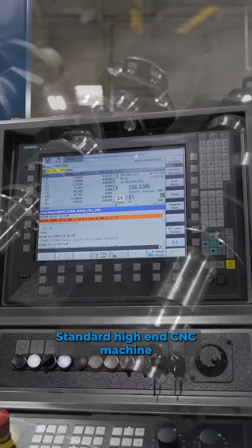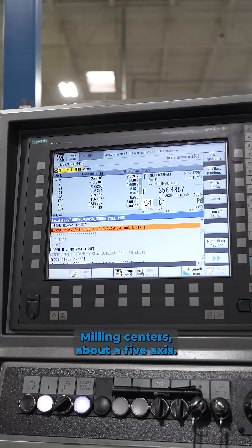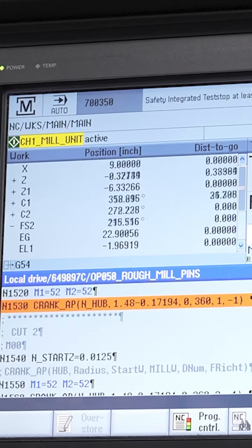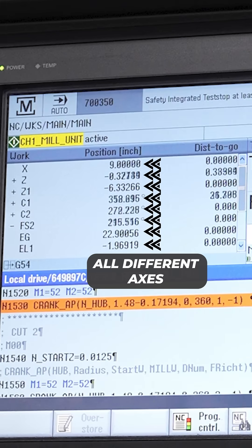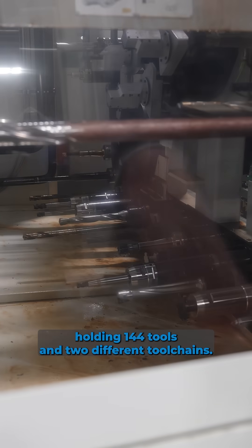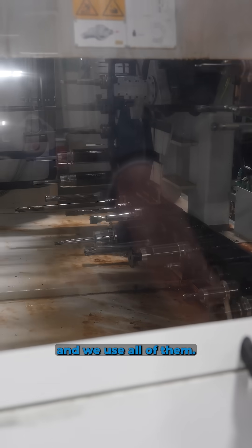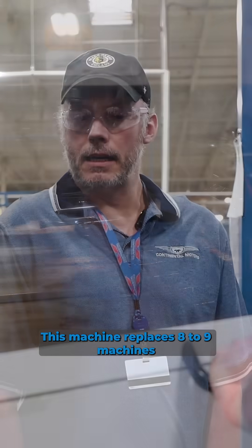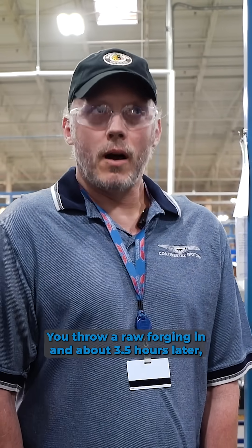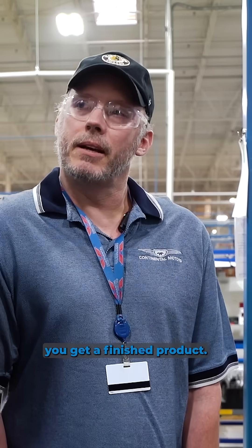A standard high-end CNC machine milling center is about five axis, and this has over twice that. It's capable of holding 144 tools in two different tool chains, and we use all of them. This machine replaces eight to nine machines down the street under the old process. You throw a raw forging in and about three and a half hours later you get a finished product.